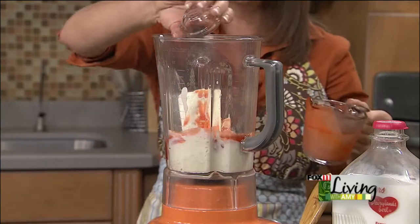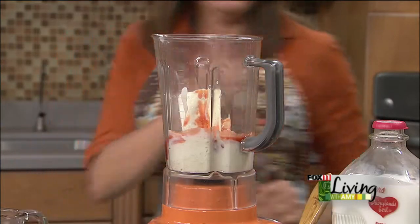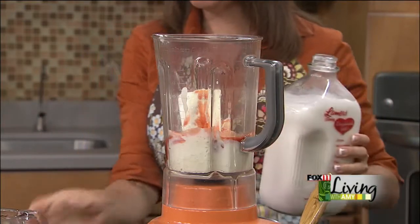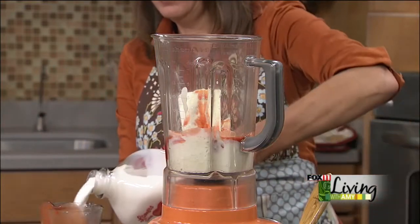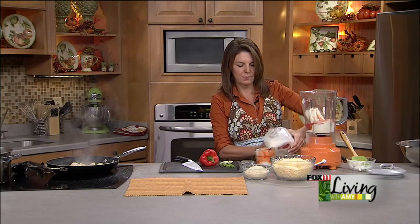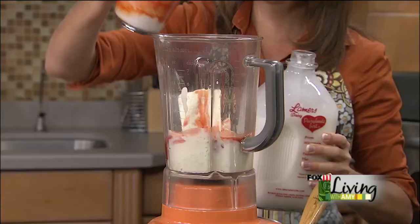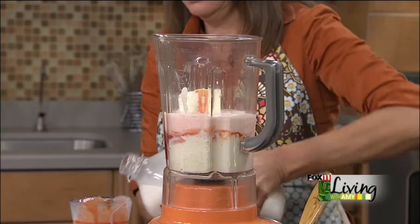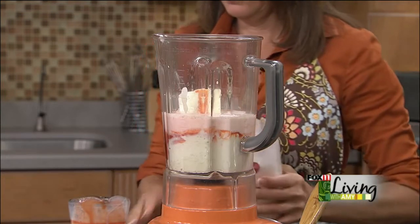Two cloves of garlic, and then a cup and a half of milk. I'm just going to measure that right into the same glass I used for the buffalo wing sauce — no need to dirty another dish.